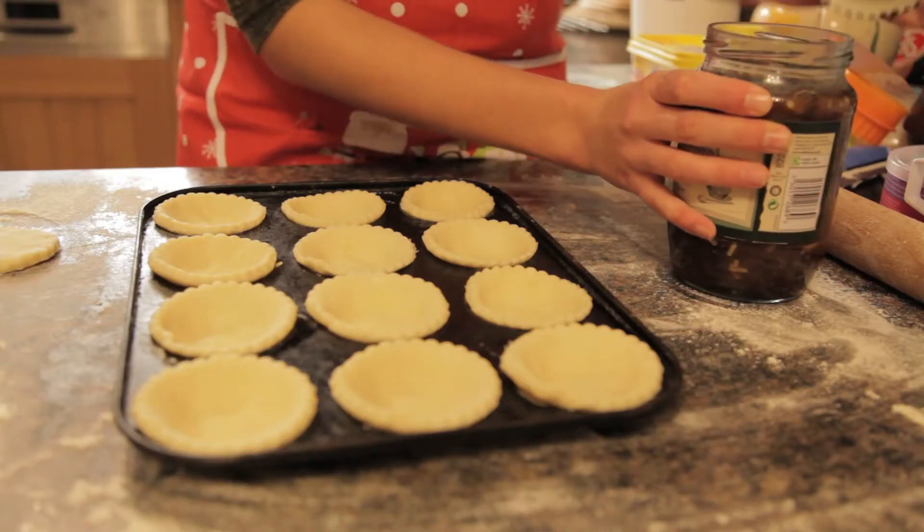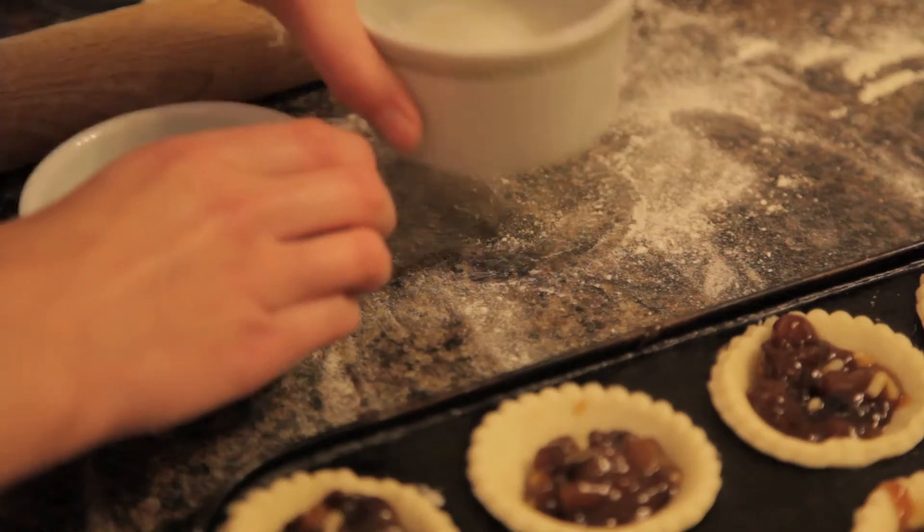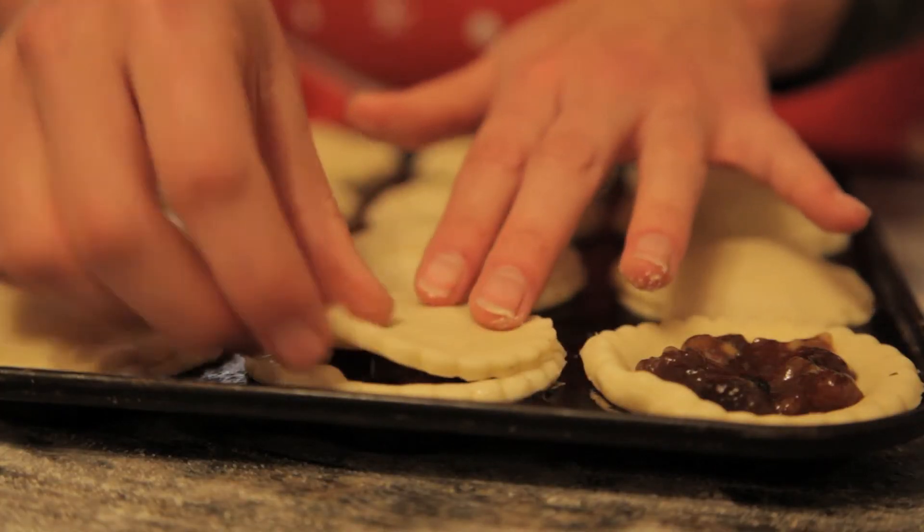Step seven: put a spoonful of mincemeat into the big circles. Step eight: put water around the edges of the circle and attach the smaller circle on top.